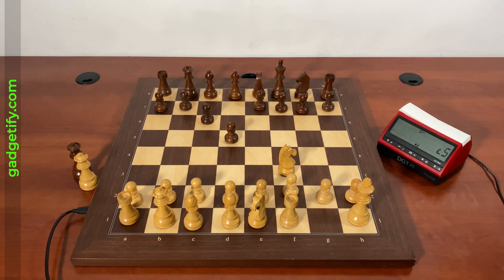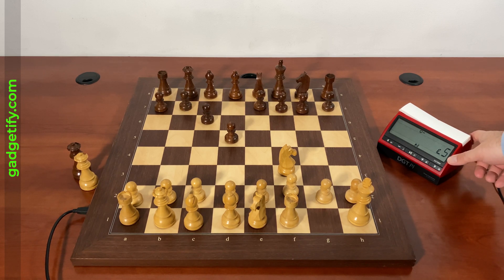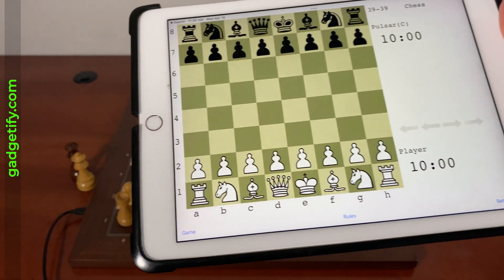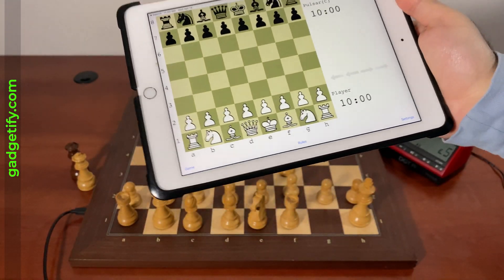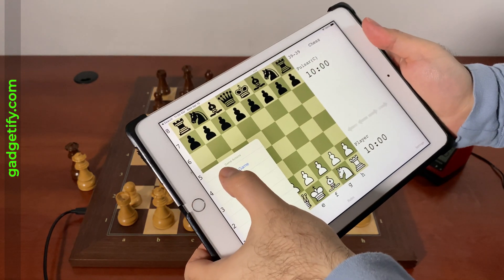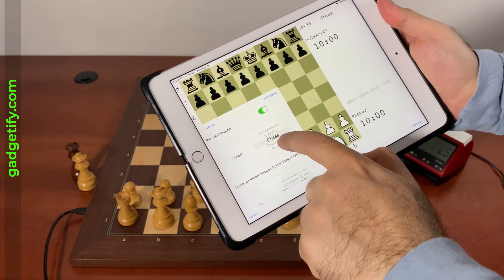Now as far as other variants, I don't know how you do it with DGT Pi — maybe there are some ways and I don't know. But I do know that you can do it easily for Chess960. Pulsar is one of my favorite applications — it's not the strongest, but it has a lot of features including the ability to play Chess960 and other variants.